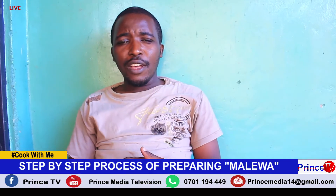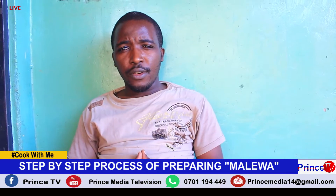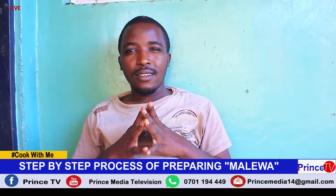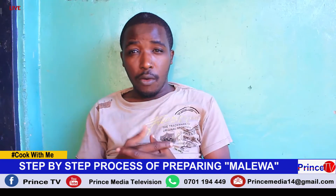Hello everyone, welcome to today's exciting episode on Prince Media Television. In today's program, Cook with Me, we are going to take a look at the preparation of one of Uganda's best delicacies: Amalewa.